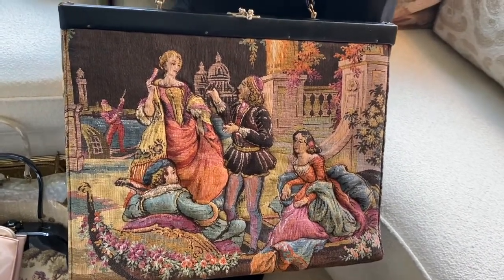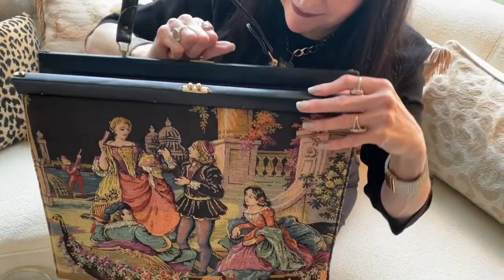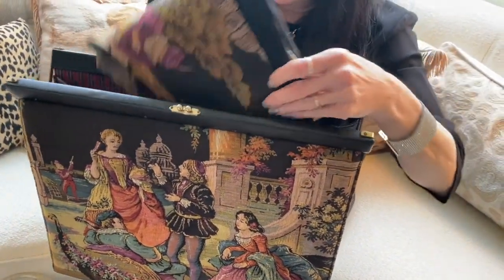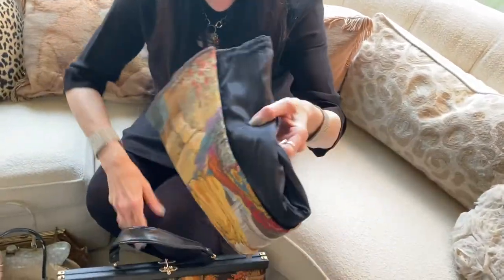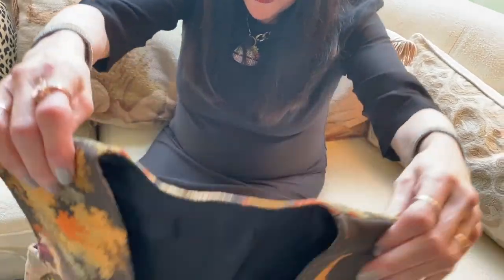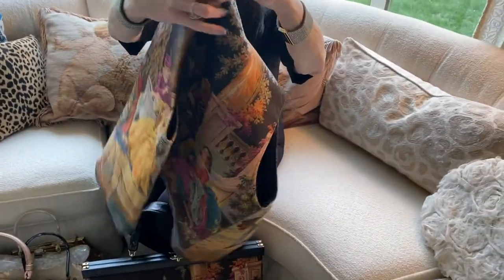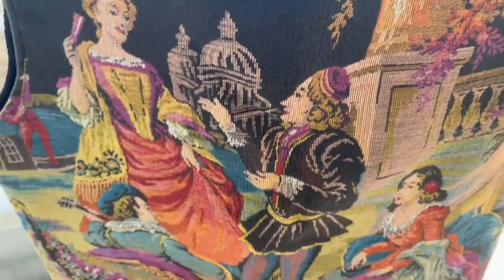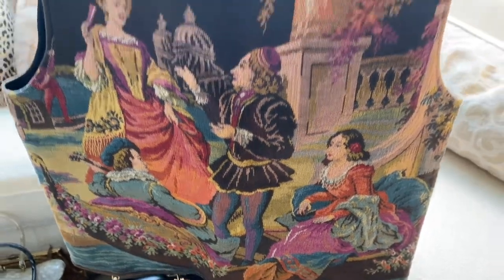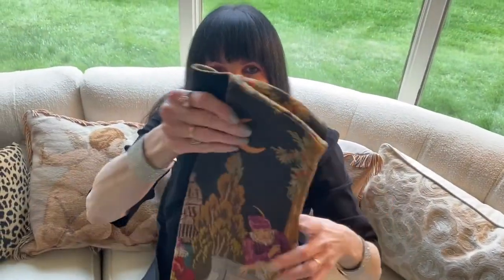And if that isn't amazing enough for you, when I open this bag, there is a matching tapestry vest inside. So, good things come in large packages as well as small.